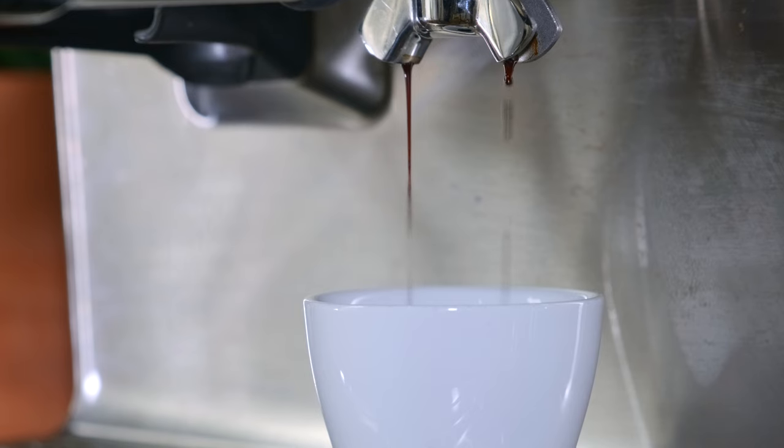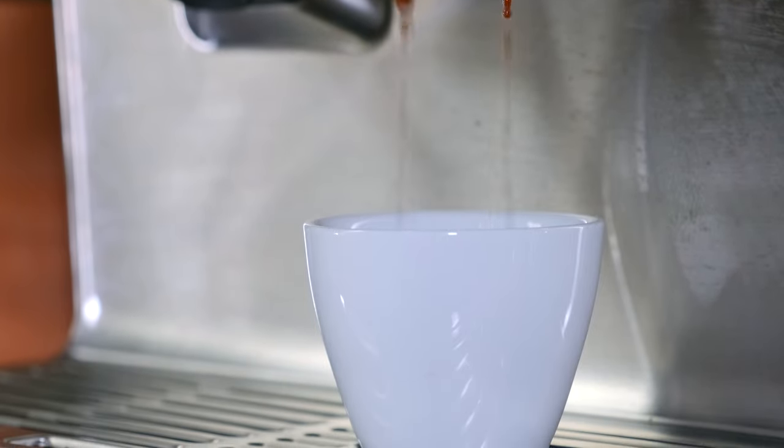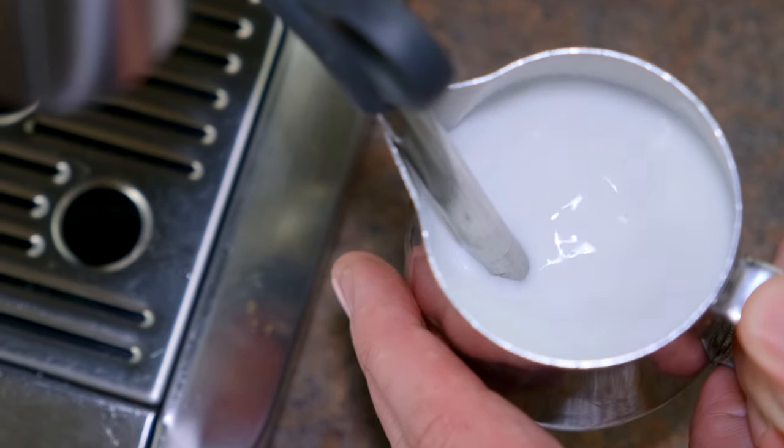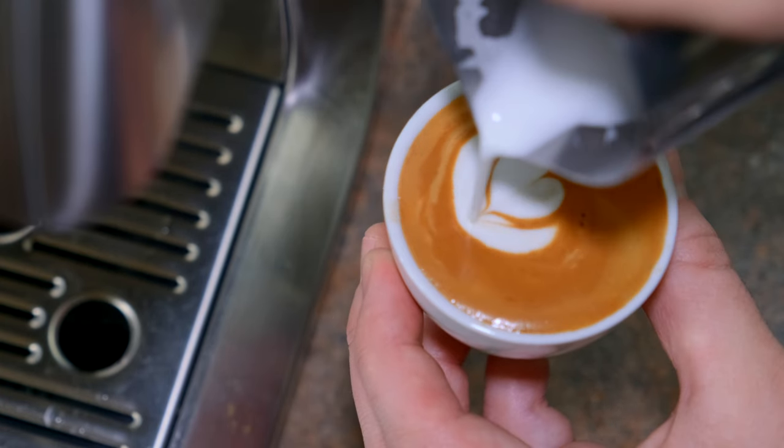Now let's move on to espresso and steamed milk. The smallest of these is going to be a macchiato, which translates to a 'mark of milk.' If you go into coffee shops these days, you may get a few different things when you order a macchiato. Starbucks really did a thing in making the caramel macchiato, which is just a caramel latte. So if you go into a specialty coffee shop and order a macchiato, don't be offended if they ask, 'do you mean a traditional or a Starbucks style?' A traditional macchiato is just espresso and a dollop or a mark of steamed milk. It's going to be really small, about two to three ounces, served in a little demitasse — the same thing you'd get with an espresso.